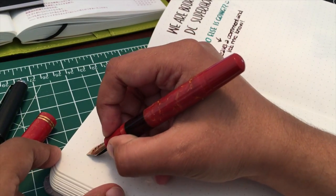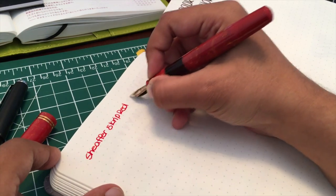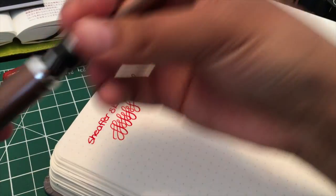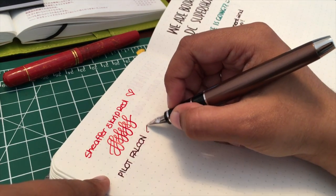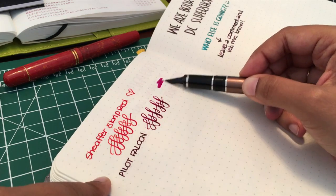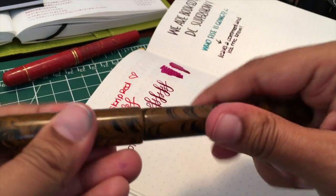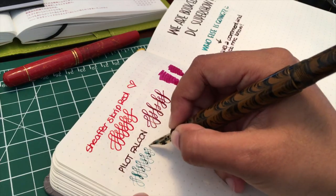Here's that Pelican M101N — this is just Sheaffer Script Red. I'll write the ink out and do some loops with the pen. Very simple. Here with that Pilot Falcon you can do the same thing. This is Yamabudo ink, but here you'll see you get more variation, a bit more shading down at the bottom. You can also go like this — though that might rub off your rhodium plating, so if you're afraid about that don't do this. I am not — if it happens, oh well.